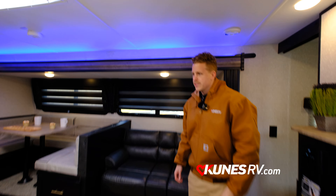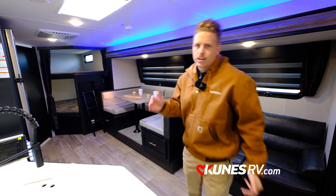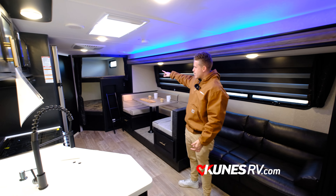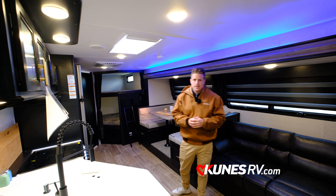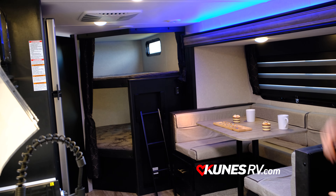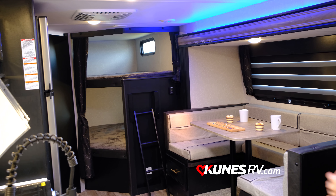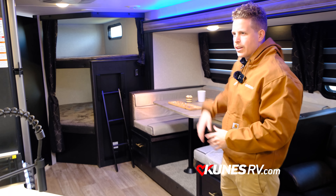So here it is — the 26DBH BL. DBH stands for double bunk house, and the double bunk house is located in the very back. Big size bunks so you can have at least two people sleep on each one if you'd like. This is your kitchen and living area right here.